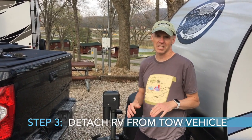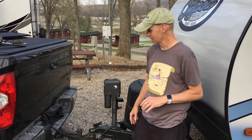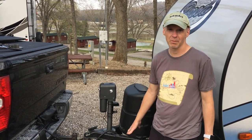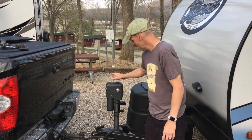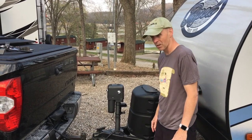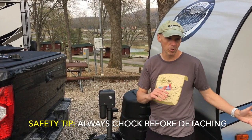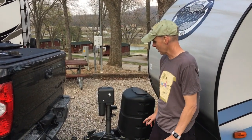So next step — we just leveled it side to side and chalked it really good. Now we're going to undo the tow vehicle. This is probably basic for some of you, but if you're a newbie just watch this because I'm actually going to unhook the Blue Ox hitch and use the jack to level it out. There are several steps here we do very carefully. Remember, always chalk it first because once you're unhooked from the tow vehicle, it can roll on you. Make sure you chalk it really solid first and get your level side to side first.